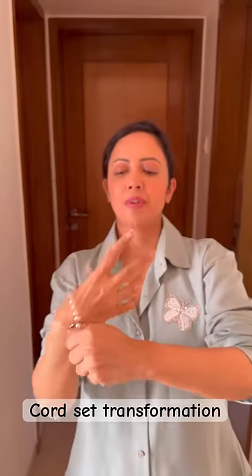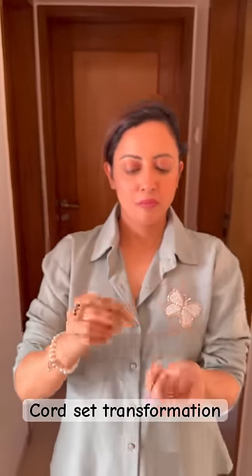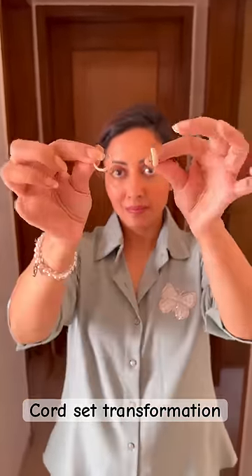After that, add some accessories. With this cord set, I have rings, bracelet and earrings.